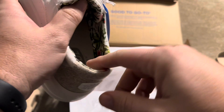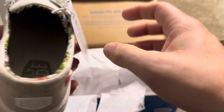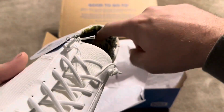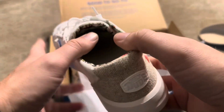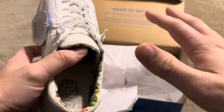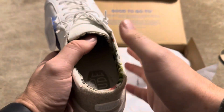All Heydudes have a different design pattern inside. This one, the Karina, has almost like palm trees on the inside of the shoe. The outside is more plain. I've been using my pair of Heydudes for probably six months to a year now and I absolutely love them — they are seriously the most comfortable shoe I've ever owned, so that's why I grabbed these for my wife.